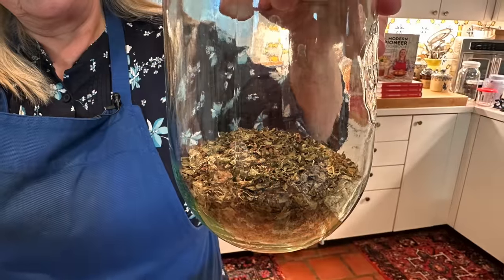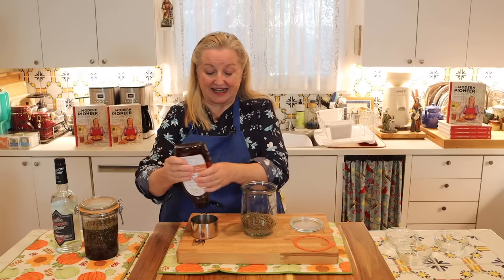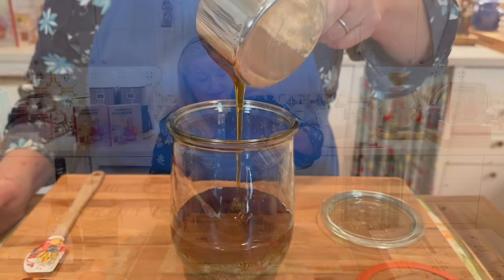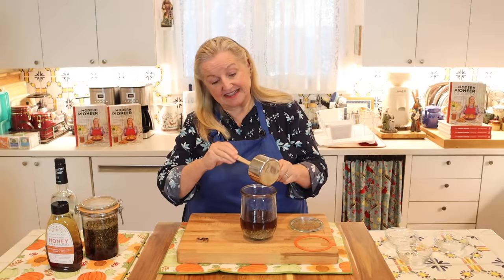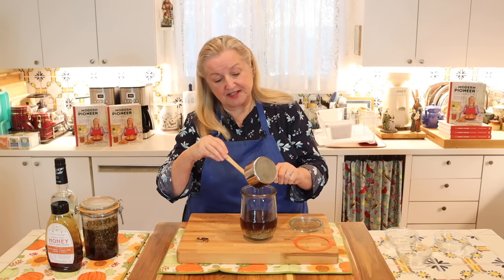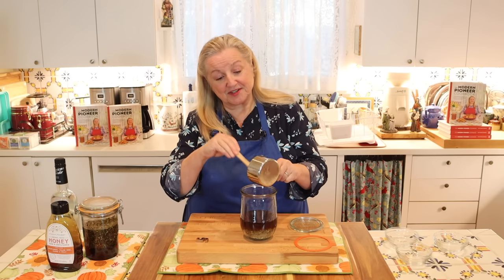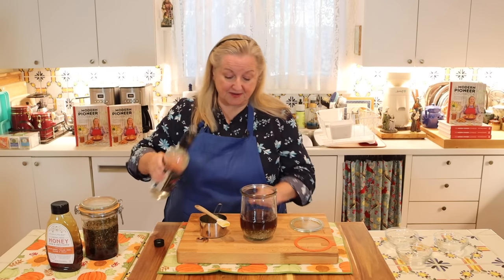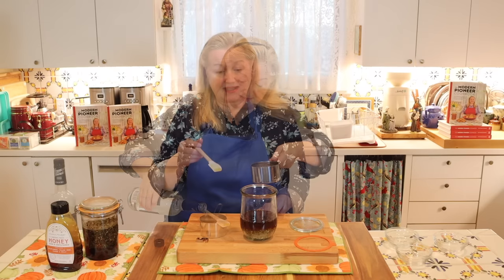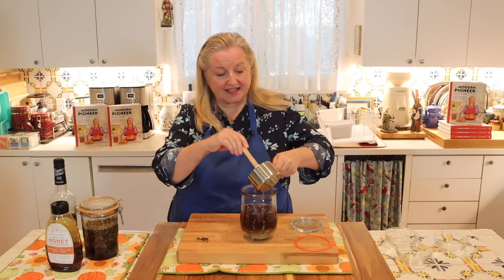Now we'll measure out our cup of honey and go ahead and add that in. You'll find the honey will immediately start sinking down into the herbs and there's no need to stir — don't worry about it. You'll see what we do once we add in the vodka, which will make the whole stirring process a lot easier. I haven't rinsed out my cup and I'm just going to go ahead and add in my vodka and give it a little stir to get the last bits of honey in.